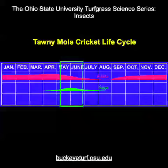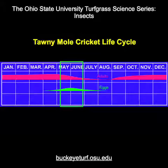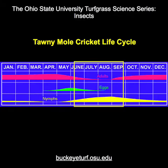Female mole crickets lay several masses of eggs in the soil during late spring. The nymphal mole crickets then develop very slowly over the summer season.